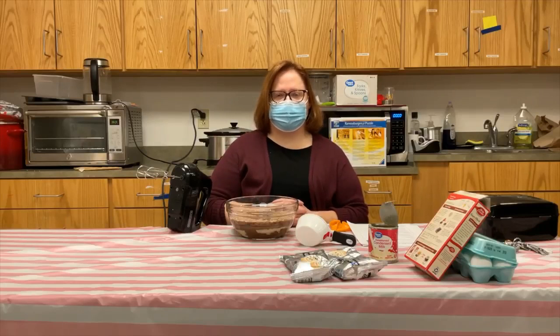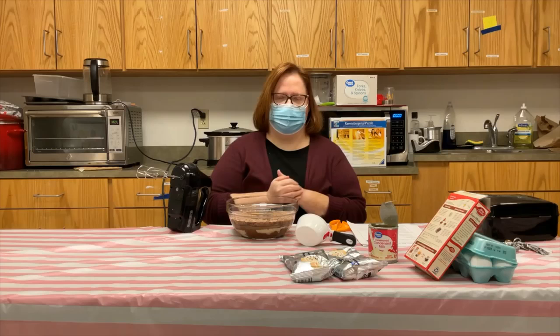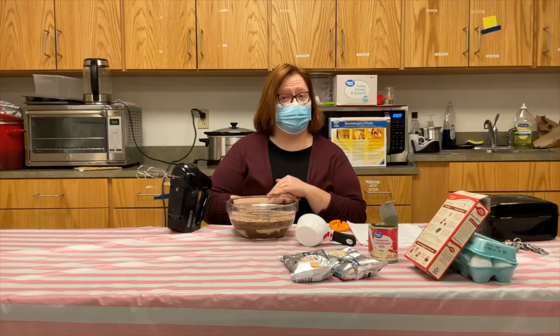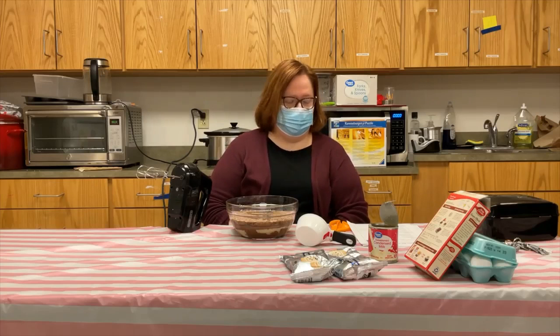Hello everyone, welcome to Miss Amy's Favorite Things. I'm Amy Eversol, the Adult Services Librarian, and today we're going to be baking — or crock potting, whichever you want to call it — a tasty little treat to help beat the winter blues. It's going to be a crock pot 'Better Than You Know What' cake recipe, just in case we have any young audience watching this video.